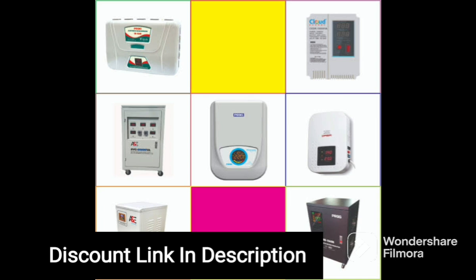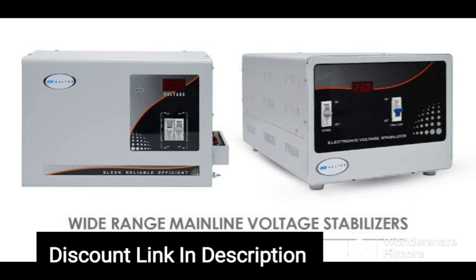Another great feature of this voltage stabilizer is that it comes with a 3-year warranty. This means that you can rest assured that your investment is protected, and in case of any issues, you can easily get it repaired or replaced.